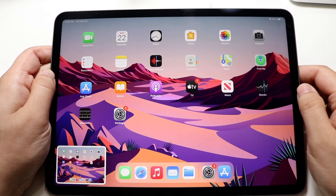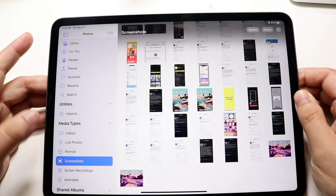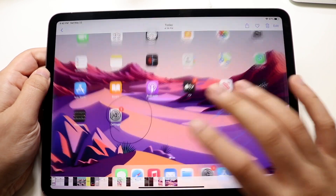Whenever we're ready, we can hop out and go ahead and view the same image in our photo gallery. You can hop into there, go into screenshots right here, and view the specific screenshot that we just took, which is this one right here.